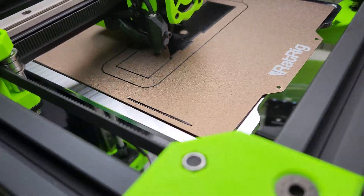It's printing perfect lines right now. I actually upped the speed — let me go ahead and show you guys.